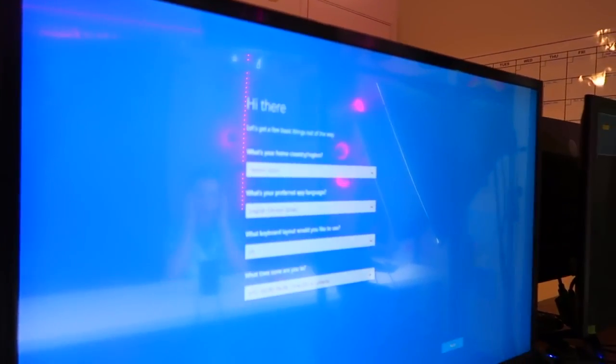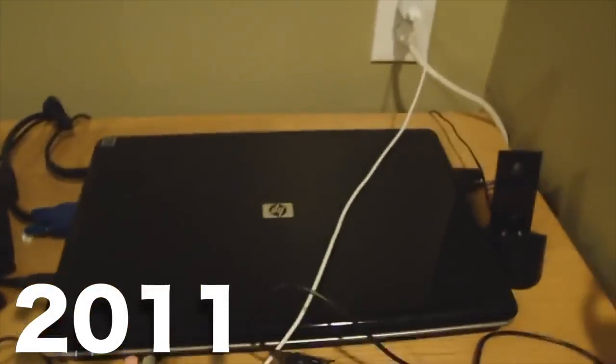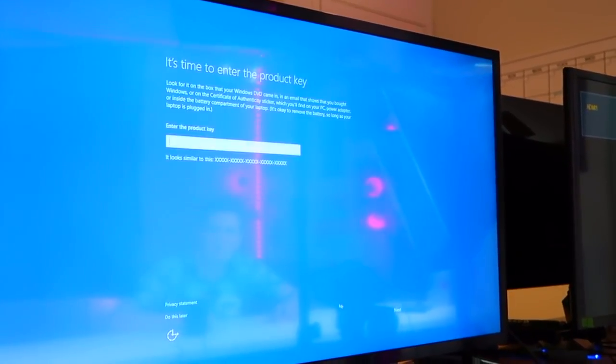No way it actually worked! Cool, so it's on. I haven't used a Windows computer — I think it's been like six years. I don't even remember. Little Keaton used it. I'm gonna set up Windows right now. I've just been a Mac person forever. Call me a fanboy, I don't really care. But this is so new — this is awesome. So simple.